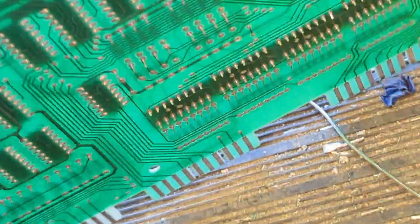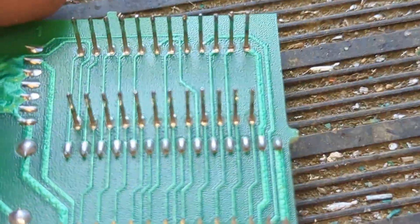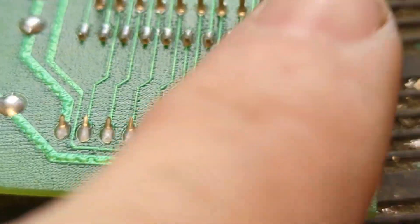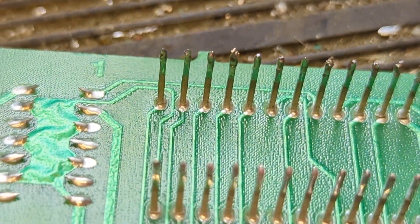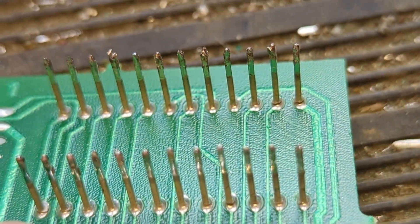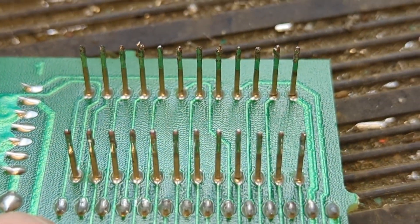I'm going to go ahead and desolder it real quick and see what it looks like. I got the daughter board removed — it wasn't too awful bad. I'd heard these things are really delicate to get off, but it wasn't that bad. Looking closely at these pins, several of them have cold solder joints — that one right there, those two on the end, and that one at the end. So I'm going to reflow the solder on these as best I can, reinstall it, and hopefully that'll give us a stable platform.